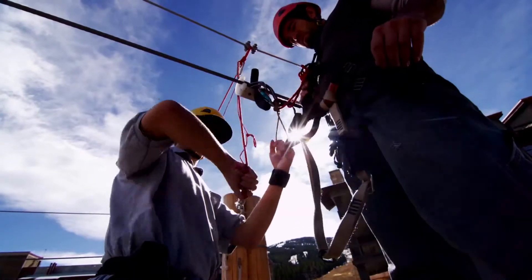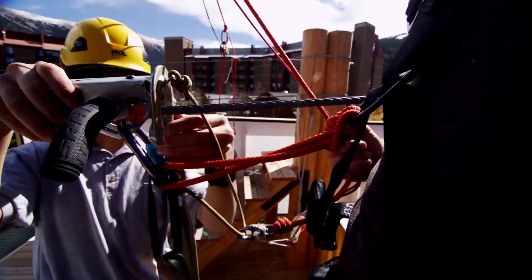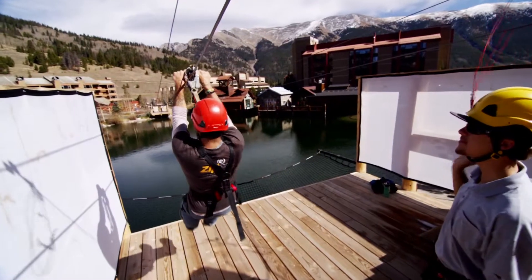We take them out onto the deck, clip them onto the line. They're going to sit down on their harness, weight it, ride down line.